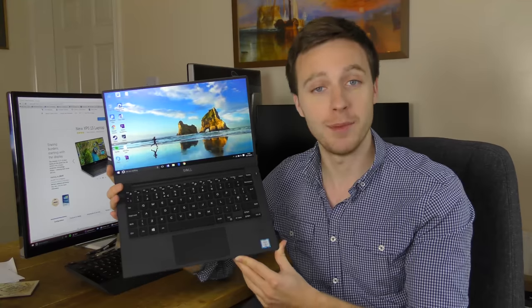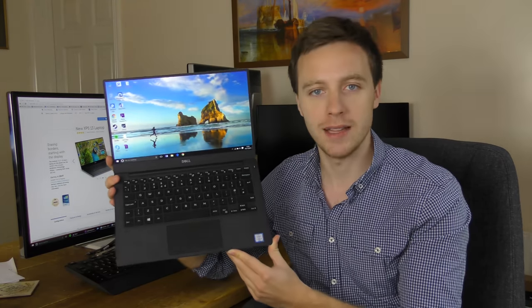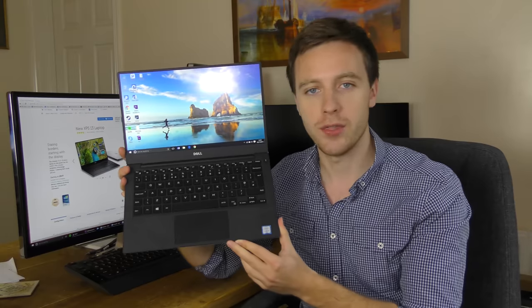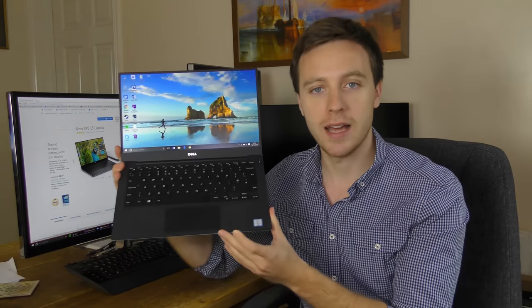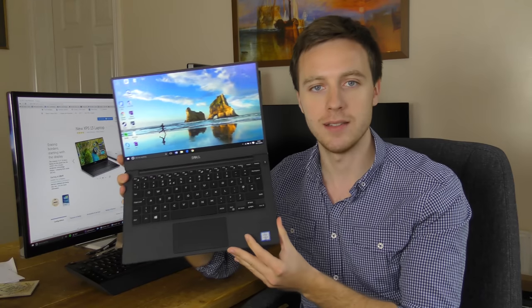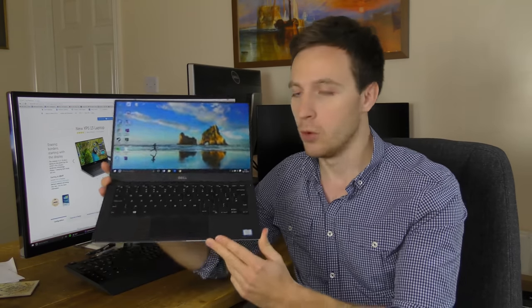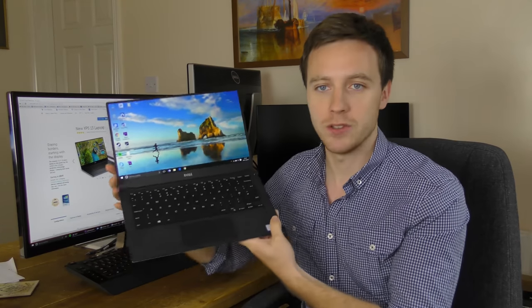Hi guys, thank you very much for joining me. My name is Tom and I'm the Tech Chap, and this is my in-depth review of the brand new Dell XPS 13. This is the 9350 model, which is the sequel — the update — to the 9343 model which came out in January 2015. This has the new Skylake chip from Intel inside, the i5 6200U. Generally, this is still one of the best, if not the best, ultra-portable laptops you can get.